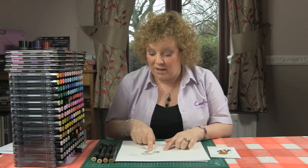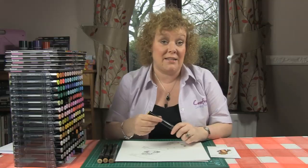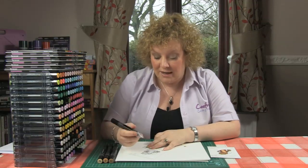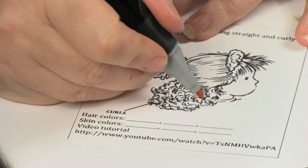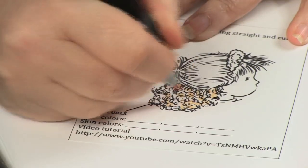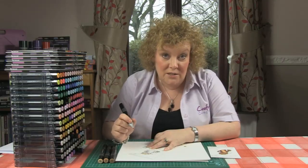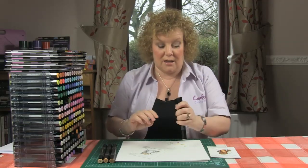We're going to start with the lightest colour and do the curly bit first, because this is the easiest and potentially the most fun. Don't overthink the curly hair — don't try to colour every little area individually. Just use this basic technique and you'll get fabulous results every time. We're literally just going to draw circles all over where the curly hair is. I'm not worrying about white areas still showing, because that will reduce as we add colours and will leave nice little highlights to look like real curls. So I've done lots of little circles using TN2.